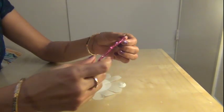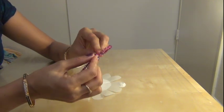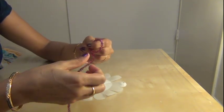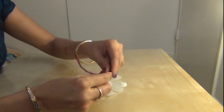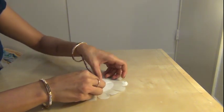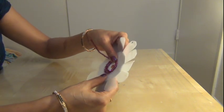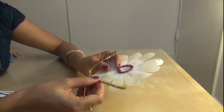After this, take a pipe cleaner and bend it in a round shape like this, and glue it with a hard glue gun.